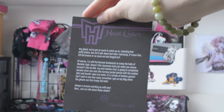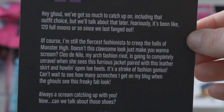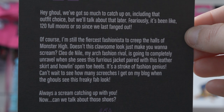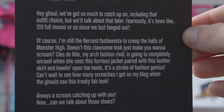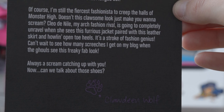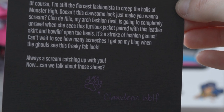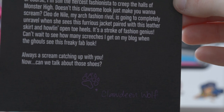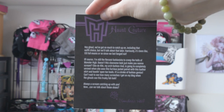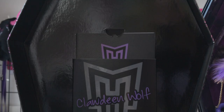The certificate reads: 'This certifies that your Monster High Han Couture Claudine Wolf doll materialized through the collaborative efforts of designers and artists at Mattel,' and it's signed by Glenda Chiu. On the back it has the Monster High logo and Han Couture in purple letters. It says: 'Hey ghoul, we have so much to catch up on, including that outfit choice, but we'll talk about that later. It's been like 120 full moons or so since we last fanged out. Of course I'm still the fiercest fashionista to creep the halls of Monster High. Doesn't this colossal look just make you want to scream? Cleo — my arch fashion rival — is going to completely unravel when she sees this furious jacket paired with this leather skirt and howling open-toed heels. It's a stroke of fashion genius. Can't wait to see how many screeches I get on my blog when the ghouls see this freaky fab look. Always a scream catching up with you. Now, can we talk about those shoes?' And it has Claudine Wolf and her paw in purple letters. I will be reading Claudine's full diary later in this video and I will put the timecode in the description, so stay tuned for that.